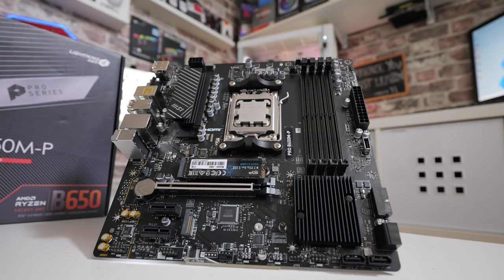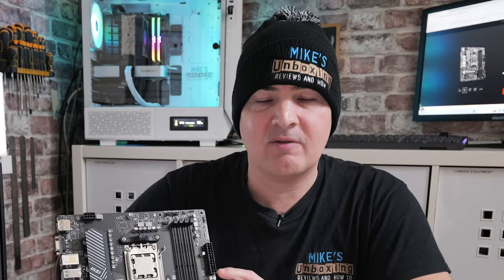You can also take a look at the Mike's Unboxing Beanie Hats, which have now just come back in stock, available in black or pink. If you're interested in purchasing one, head over to our Discord and we'll try and sort it out for you. With that said, let's get on with it.